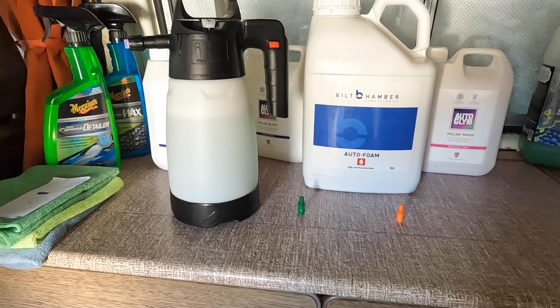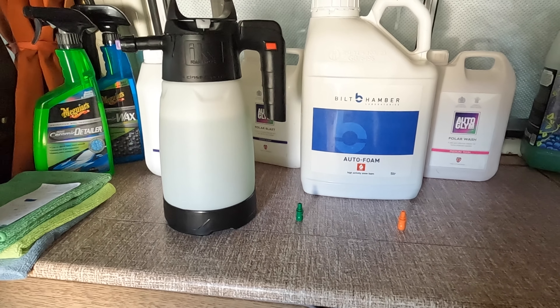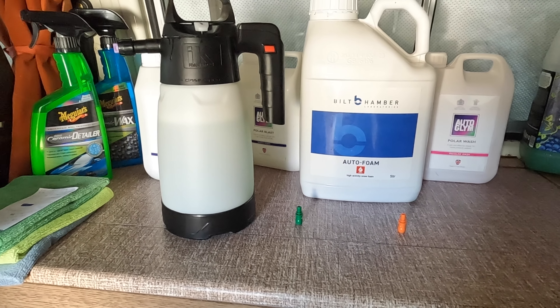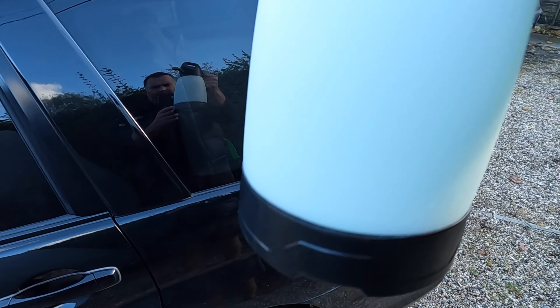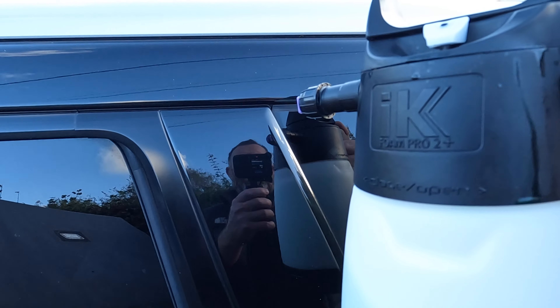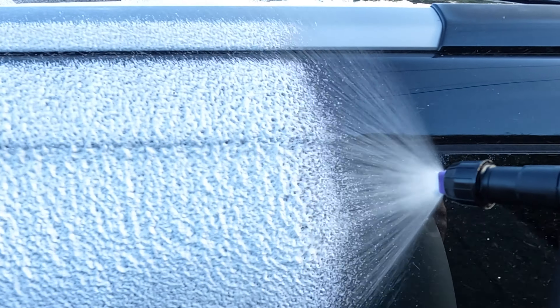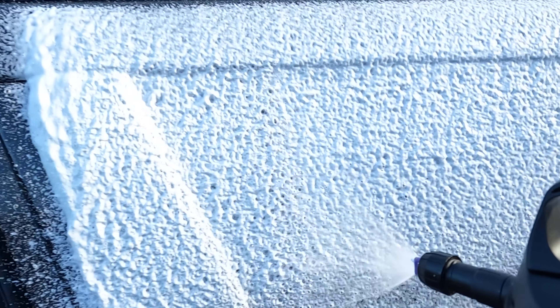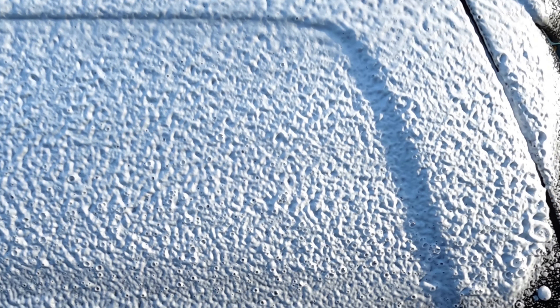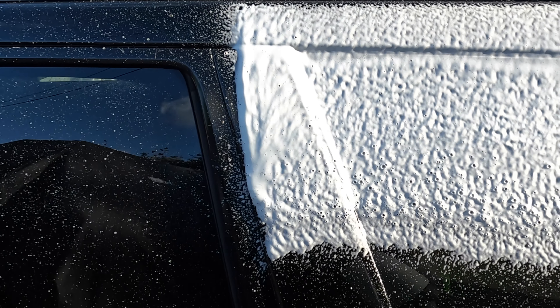I'll just get out, get that on the car, and I'll try to get the tip changed over while the foam is still hanging on the car so we can compare the panels — I'll try and do that as quick as possible. Intermediate tip, fully pumped, twenty percent strength product. We'll just get this on, get a nice close-up of the delivery and the foam, and then I'll get the tip changed at speed. Look at that — that produces lovely foam!